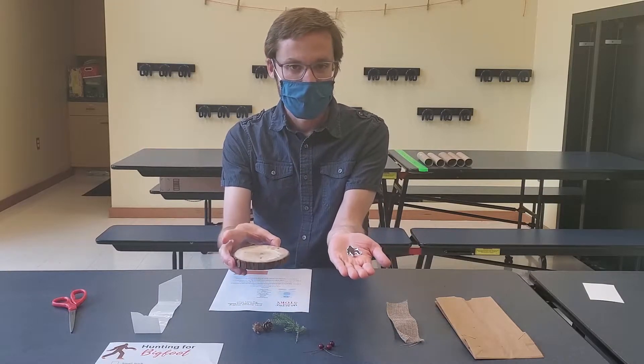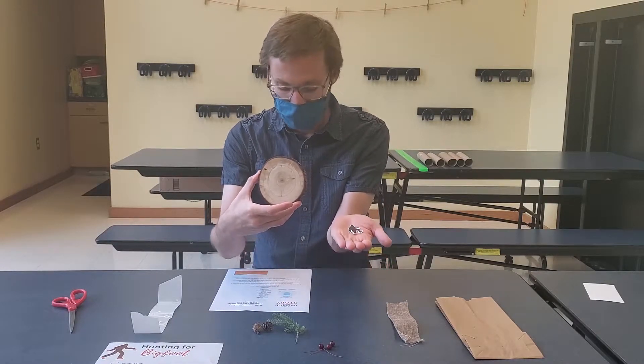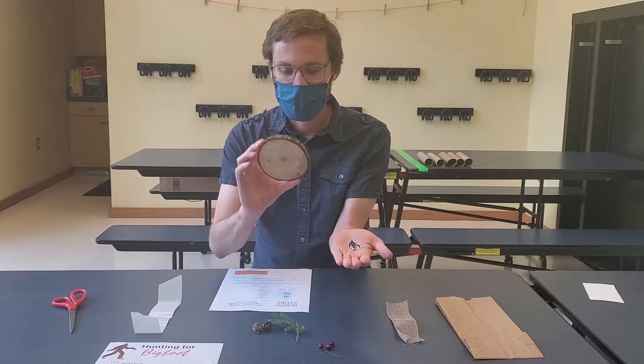Next, decorate or paint the piece of wood if you'd like. I'm going to leave it natural and plain.